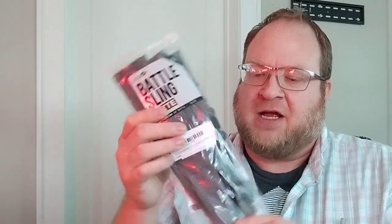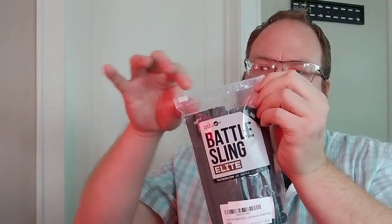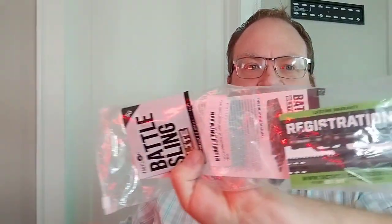So, brand new in the bag — Battlesling Elite. It is the gray coloration that they have, and it has not yet been opened, so we're just going to go ahead and pop that top there. Got the sling itself, and some instructions.